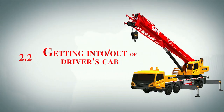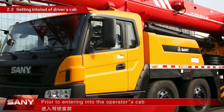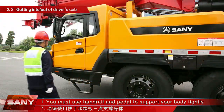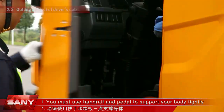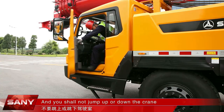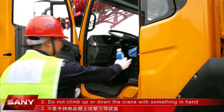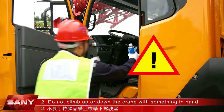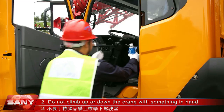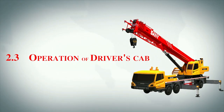2.2. Getting into and out of the driver's cab: prior to entering into the operator's cab, you must use the handrail and pedal to support your body tightly by means of 3-point support and you shall not jump up or off the crane. Do not climb up or down the crane with something in hand. You can climb up or down only after it has been fully and steadily stopped.